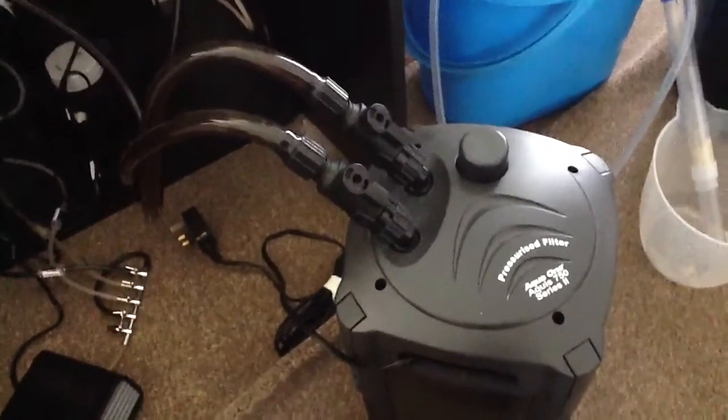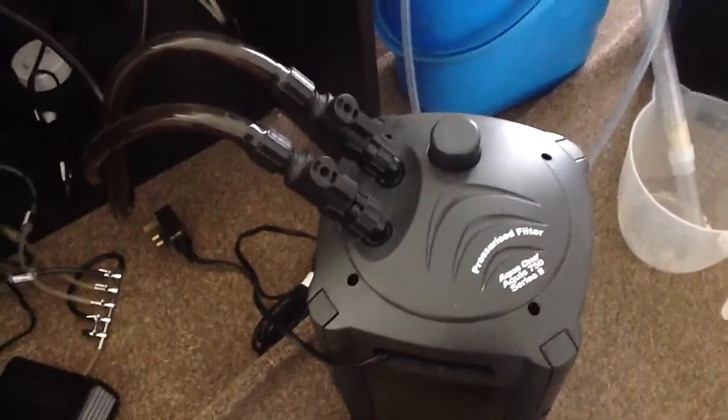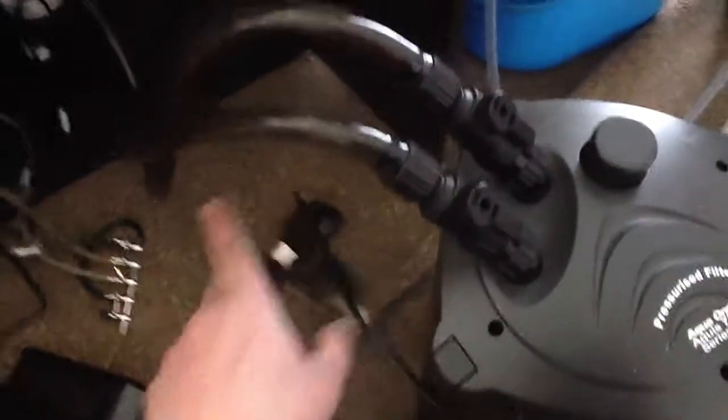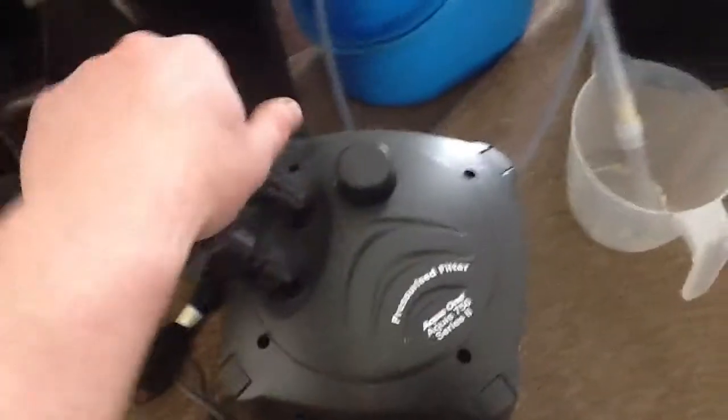So the first little job I carry out is I service my canister filter first, as I find if there's any debris left in it I don't want that blowing back into the tank into my nice clean water. So as you can see - unplugged, safety first - I close the valves.